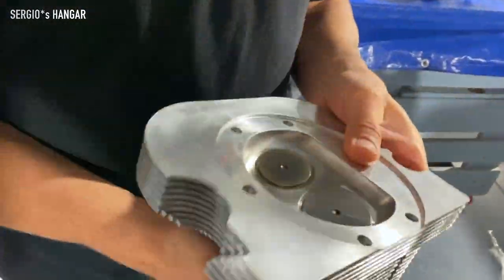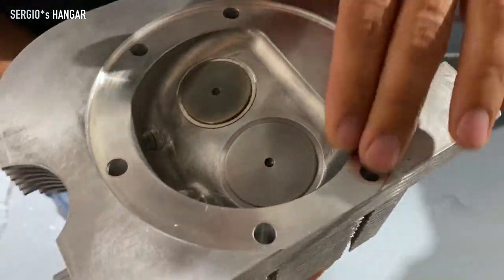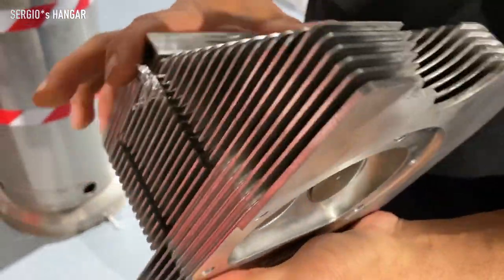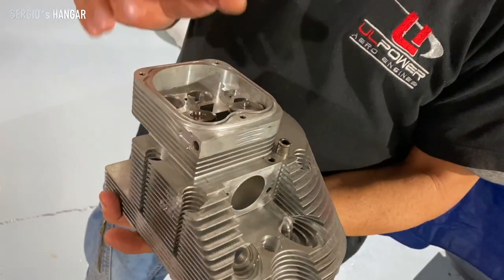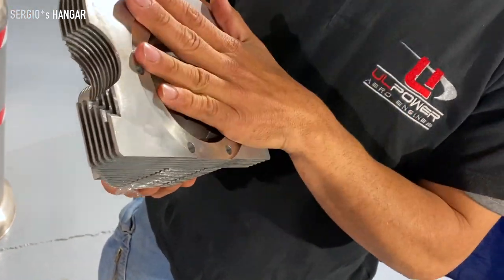We just make a valve seat again — to open the valve, we make the valve seat. Cylinder head seats again, and we change all the guides for the valves. We change the springs. And now everything is measured again.